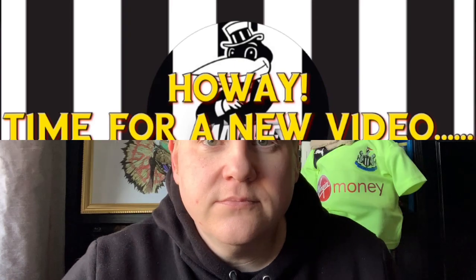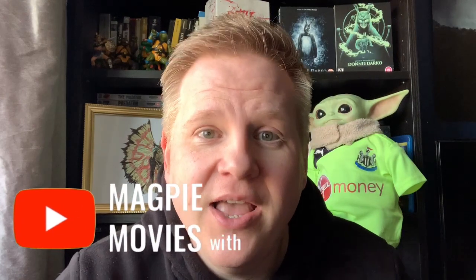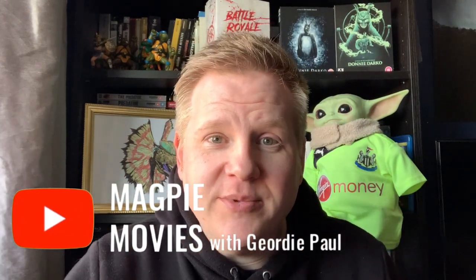How are you everyone? Geordie Paul, Magpie Movies — welcome back once again to the channel. Hope you're well, hope you're keeping safe. Thanks so much for sticking with me, for subscribing. You are all beautiful, beautiful people and I love you all. So today we're going to be unboxing the big beast of a set of Dawn of the Dead.